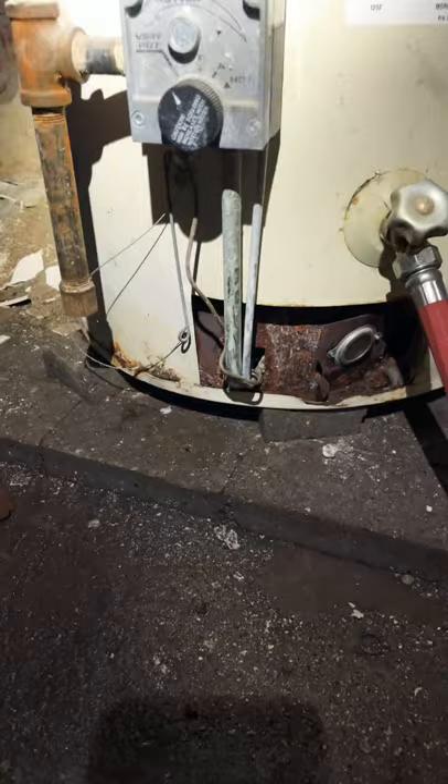I'll show you how to identify how old yours is, but this is not what you want to see. There's heavy corrosion on the bottom, which could blow out at any time and then you'd have a huge mess on your hands.